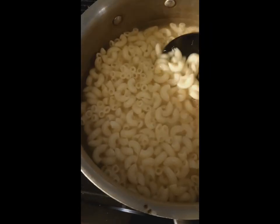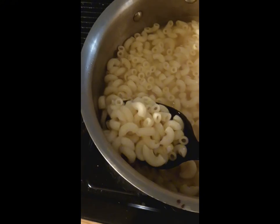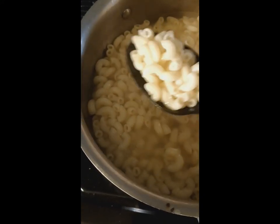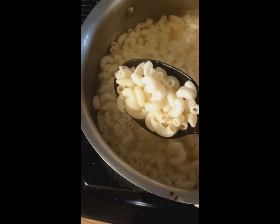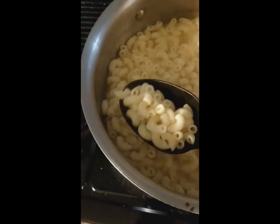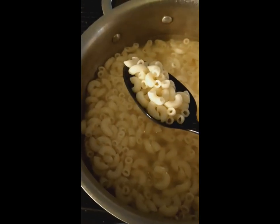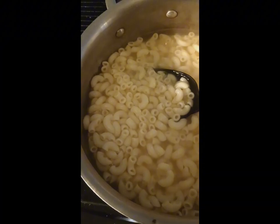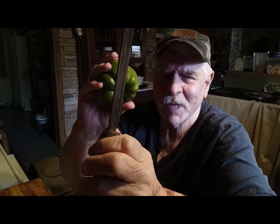My macaroni noodles are ready. They're still warm — you can see they've expanded. They're not al dente; they're cooked. I'm going to drain these and let them cool off a little bit before I add them to the mix. Welcome back to the vegetable prep portion. Time to go in this shrimp macaroni salad — I should get the name right.